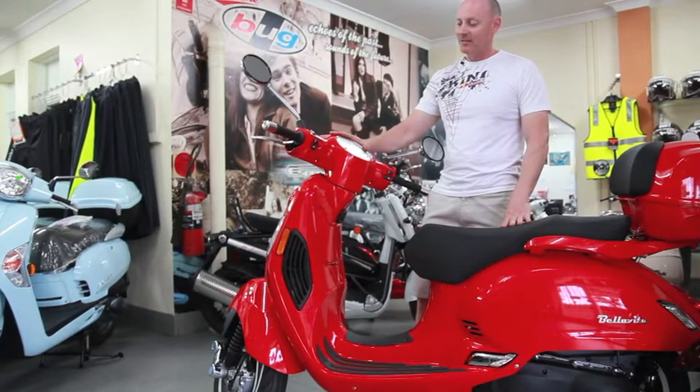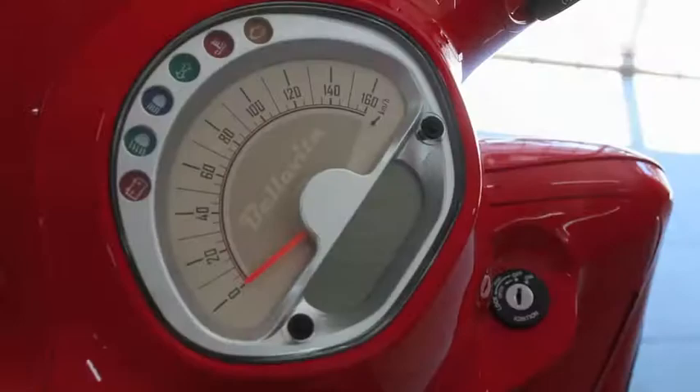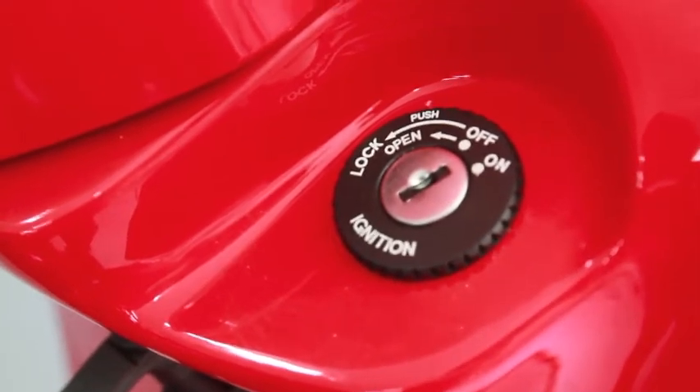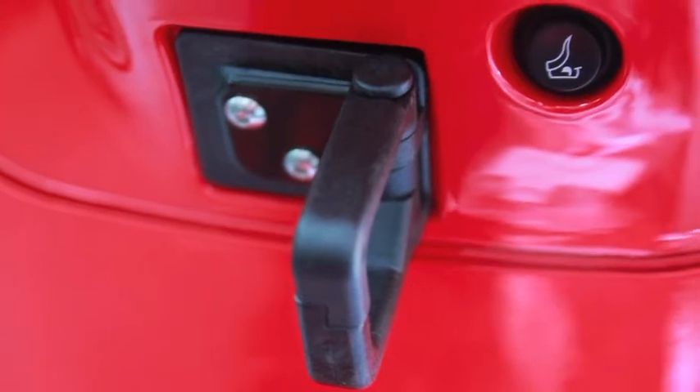Have a look at the Bellavita's instrument panel. It's a classic look, but a very modern styling with a little bit of digital layout in it — very attractive on the eye. Moving down to your ignition, you've got an ignition lock there as well. You've got a little extra hook here — that's for extra groceries, a bag, whatever you need to do.